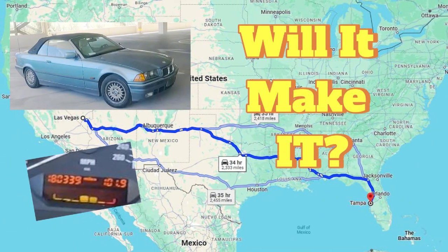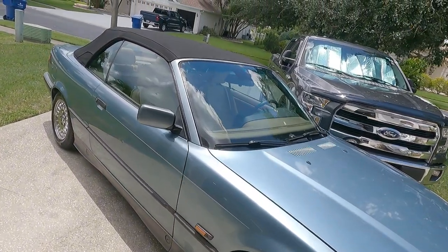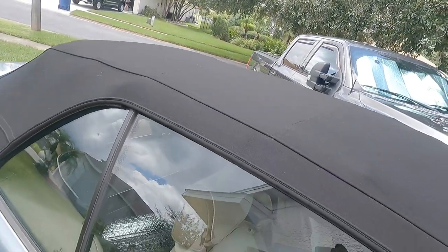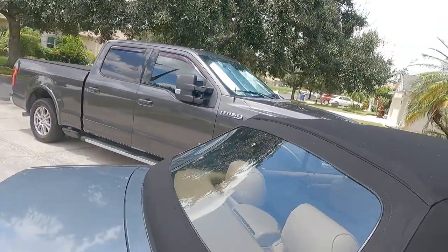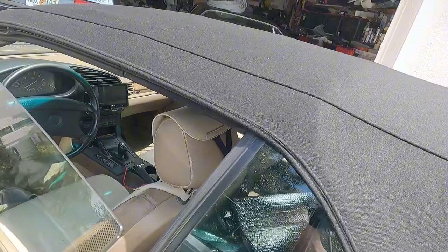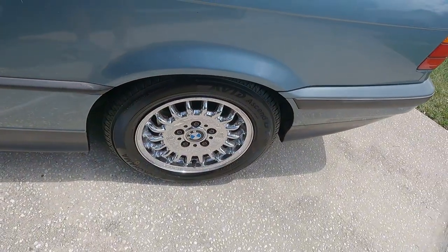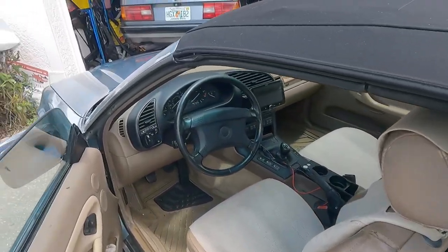Now we're walking over to the convertible that we did the cross-country drive in — she looks a little different now. I'm going to be doing a video on this convertible top. I did this myself with the help of my assistant slash daughter. It's a Robins top, just like original. We even cleaned the rims up — look how nice those rims are. They look so good I don't want to change them.